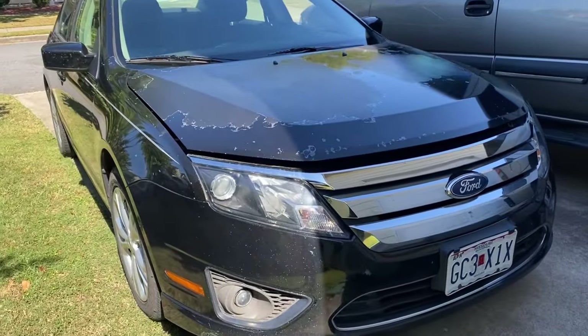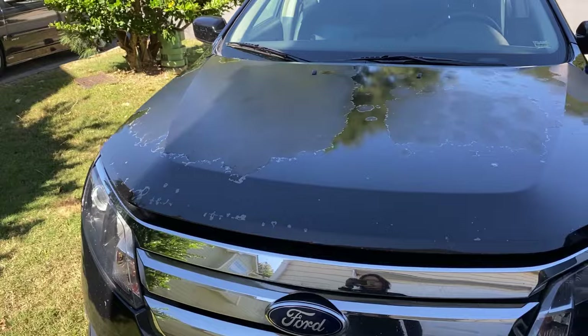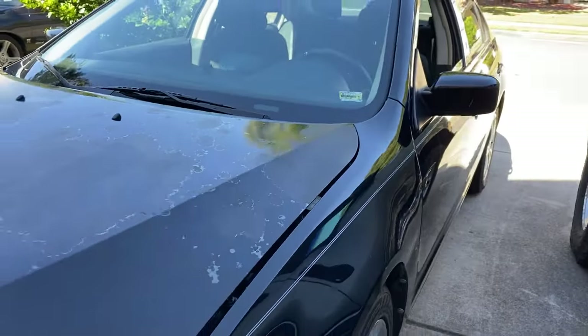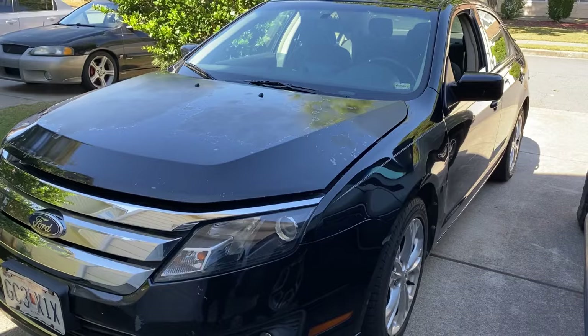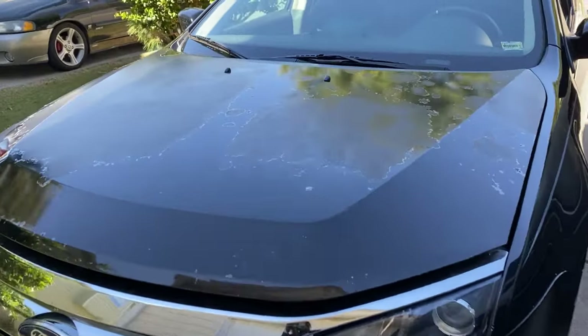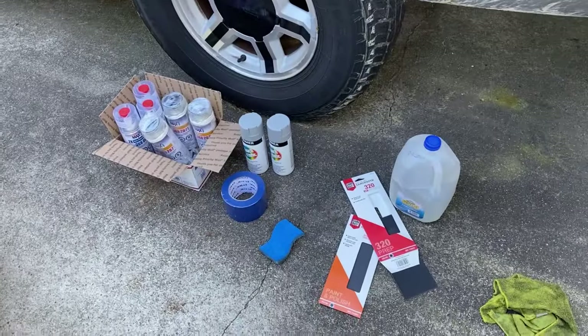Today we're going to be doing something different - we're going to be attempting to paint the hood. You can see the clear coat's peeling off; the rest of the car looks okay. I'm not trying to make it perfect. I am not a professional - I just want to make it look better than that. So I did some research, I watched a few YouTube videos, and I got all the stuff that we're going to need.